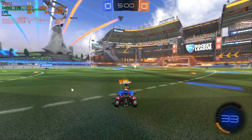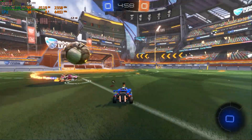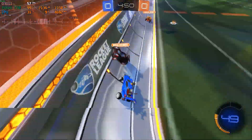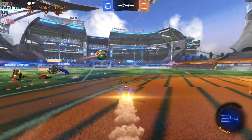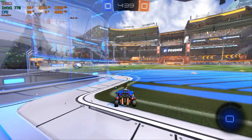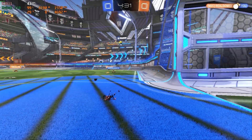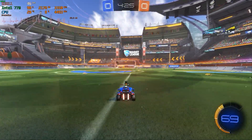Next up, another esports title: Rocket League. This is again 1080p medium settings. This is actually slightly better — we could lower the settings or drop the resolution further — but we're looking at somewhere around 40 to 60 frames per second, so I'd say an average of about 50fps. Overall relatively playable, and the actual frame times themselves are pretty good and consistent, so it doesn't feel particularly bad. Consistent frame times will feel smoother regardless of how many frames per second you're actually getting.